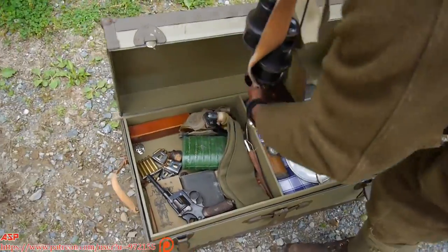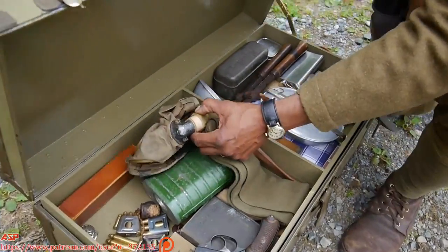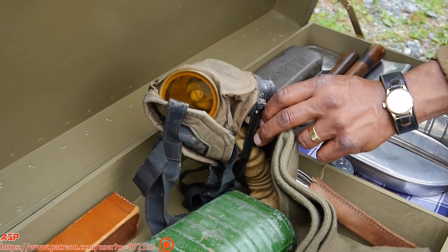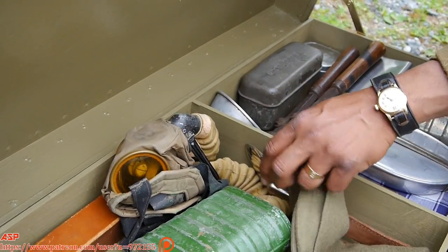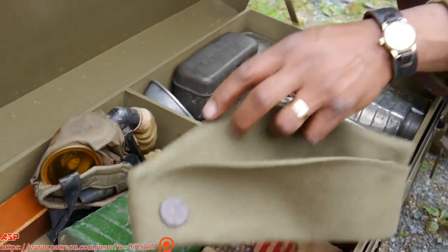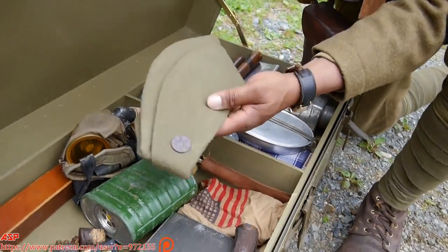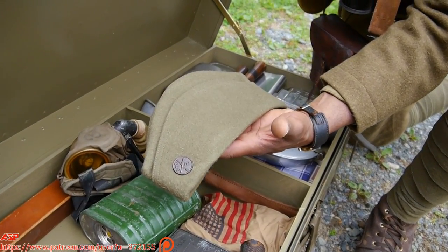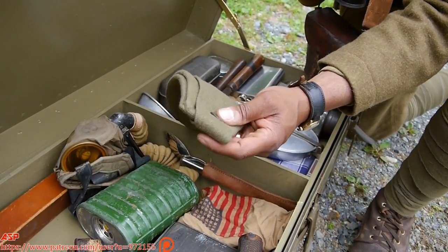Over here we have an American gas mask — it's an original gas mask, in pretty good shape. I just don't like to handle it too much because the tube here gets brittle and it's liable to break. And of course you have your overseas cap, which we wore off duty — when we weren't in combat.